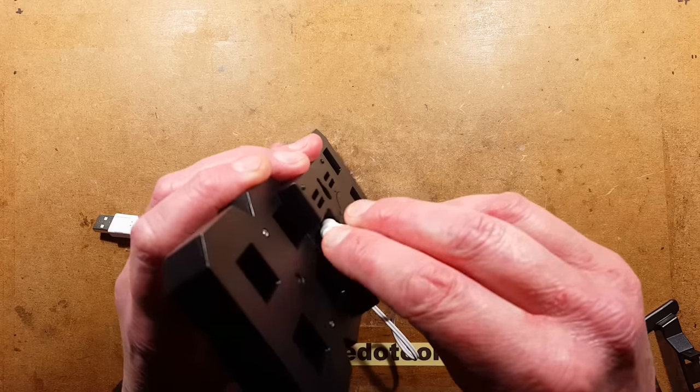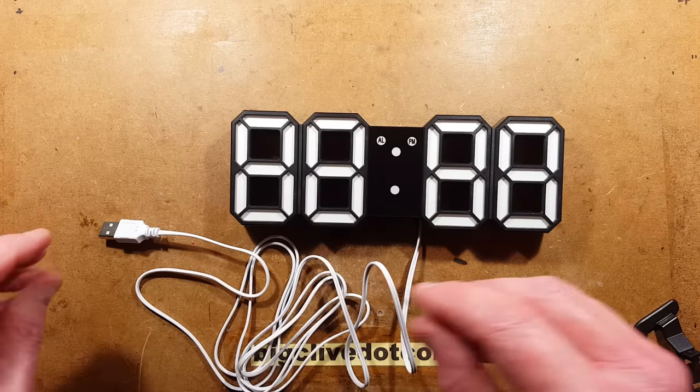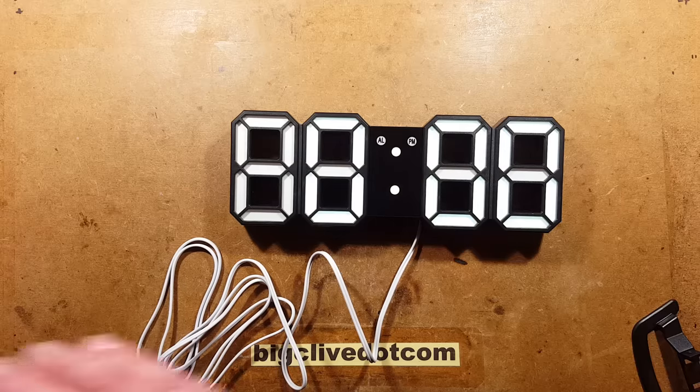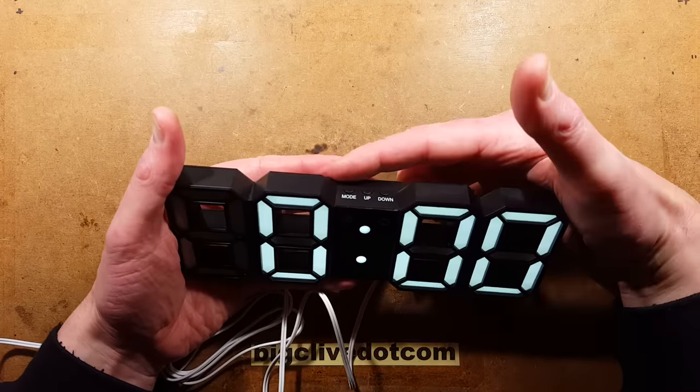Connect the cable in here, and you've got the option of clipping it down into this little channel here, then connect it to a power supply. There are three buttons for setting it.